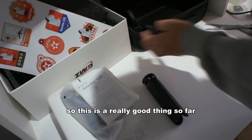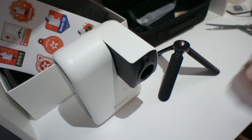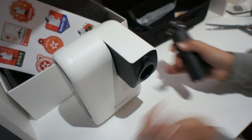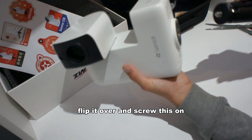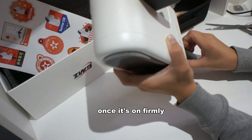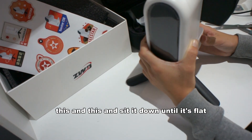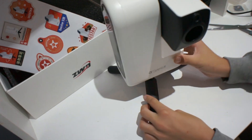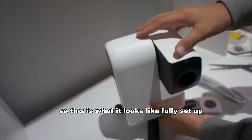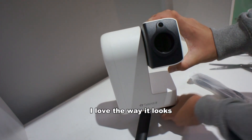This is a really good thing so far. Just set up this tripod. The first thing you want to do — flip it over and screw this on. Once it's on firmly, sit it down until it's flat. Let's take this thing outside. This is what it looks like fully set up. I love the way it looks.